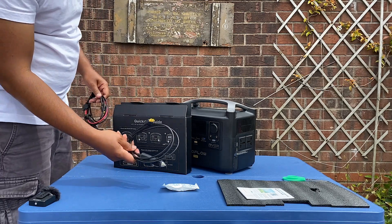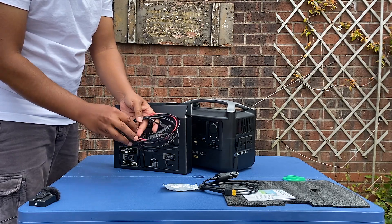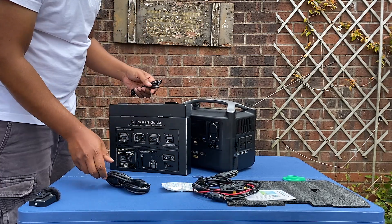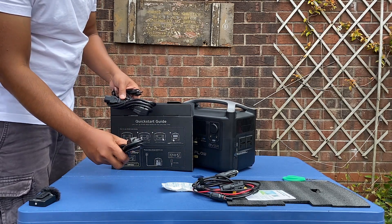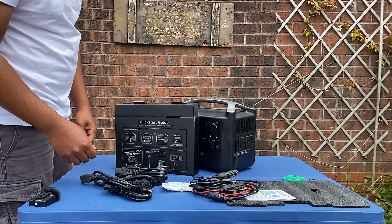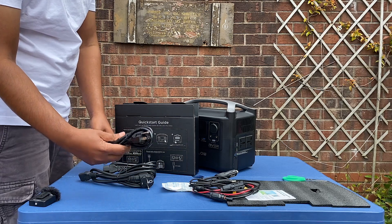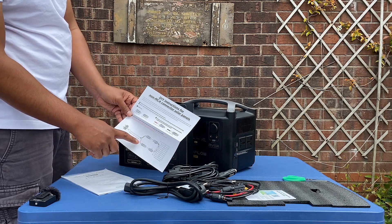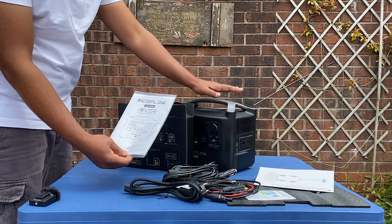You can charge it off a car — it just goes in the cigarette lighter port. There's a charging cable here to charge it off a solar panel. It came with a DC charging cable, a UK plug, a US one, and the European one. There are also instructions on how to connect to a solar panel.